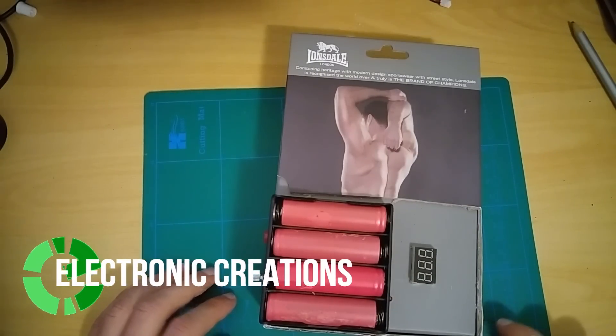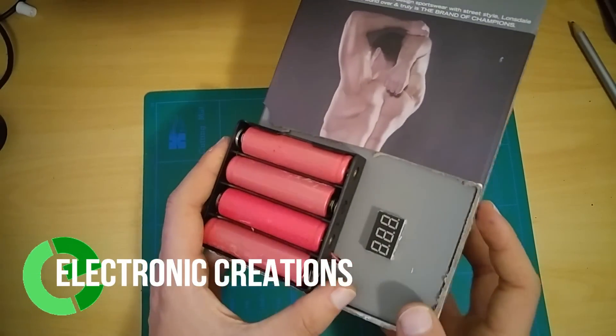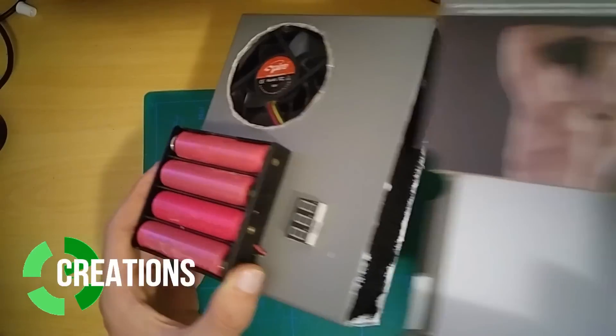Welcome to Electronic Creations. Today I'm gonna show you how to make a soldering fume extractor.